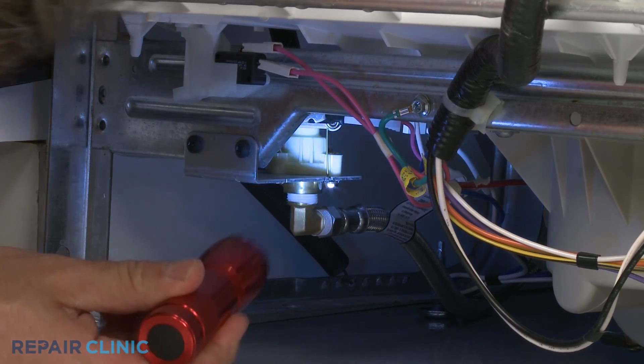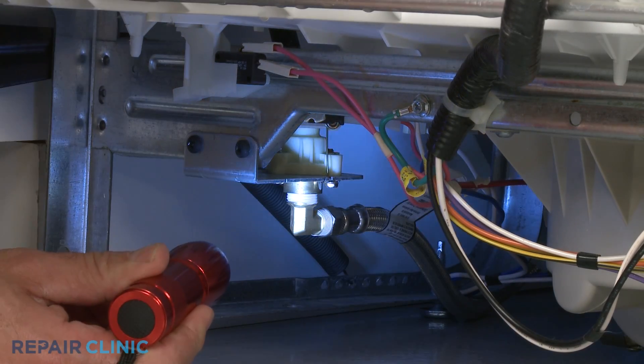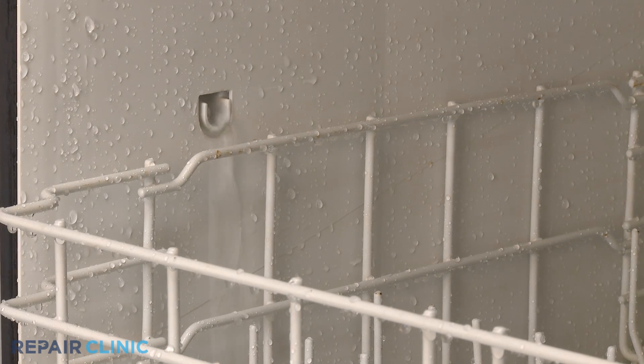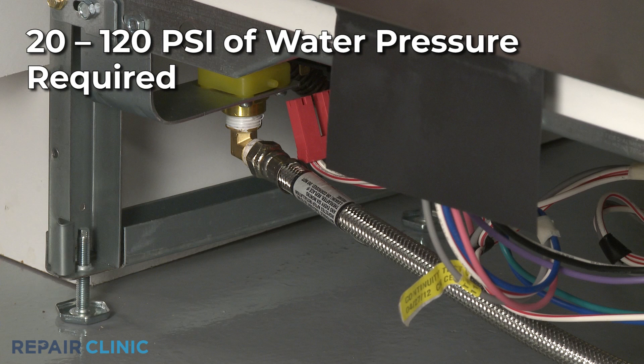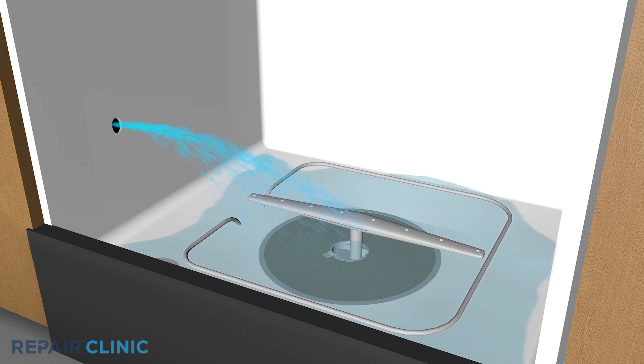A dishwasher not filling is usually caused by a clogged or defective water inlet valve. However, the problem could also be caused by low water pressure in the home. The inlet valve requires at least 20 pounds of water pressure per square inch to operate properly — anything less may prevent the inlet valve from opening and filling the tank.